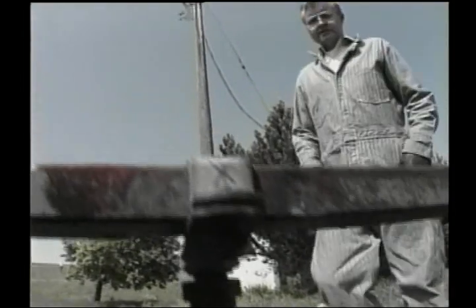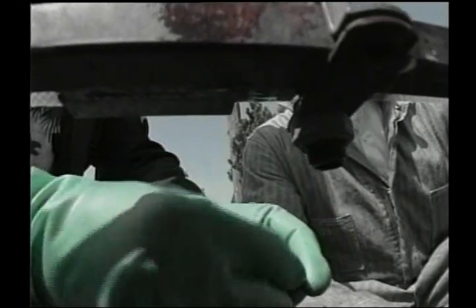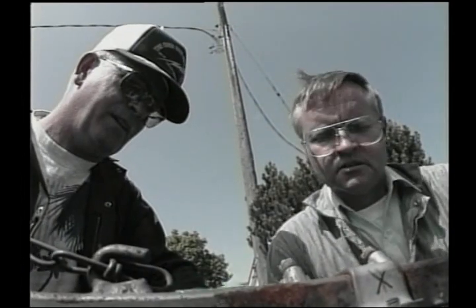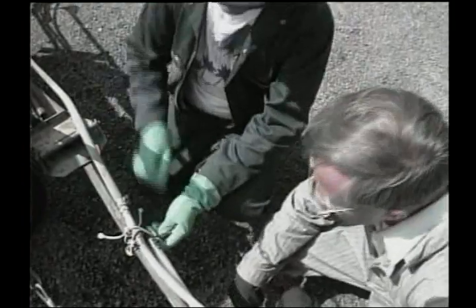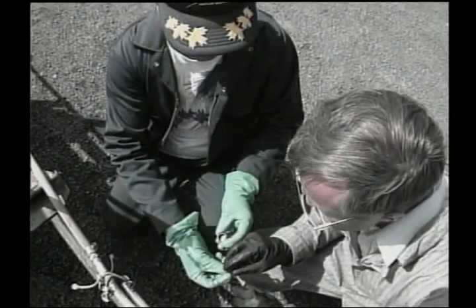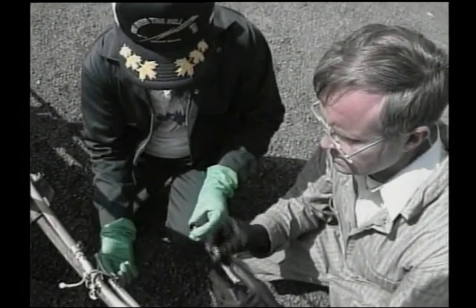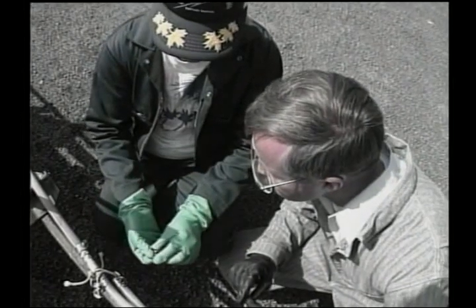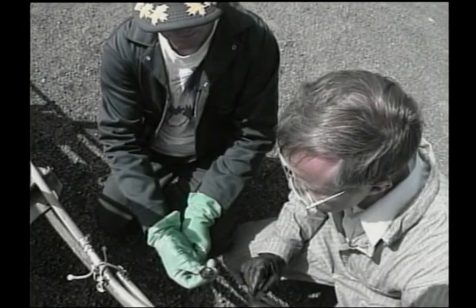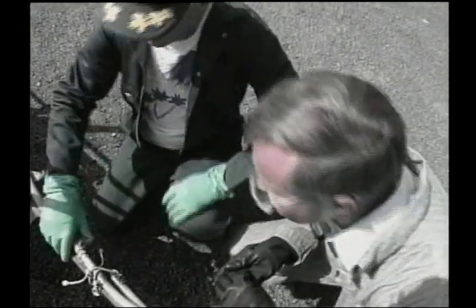Examining the problem nozzles: the first one that wasn't putting anything out has no screen in it — a missing screen plugged the orifice. A screen is installed to fix it. The second nozzle that wasn't putting out enough has a WR-1 instead of a WR-3 — wrong nozzle size. That makes a significant difference.